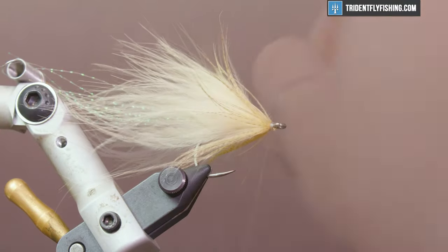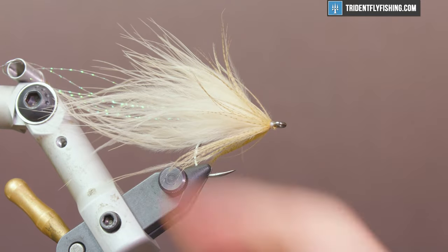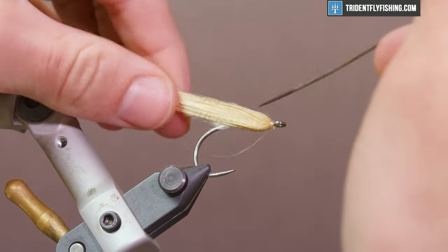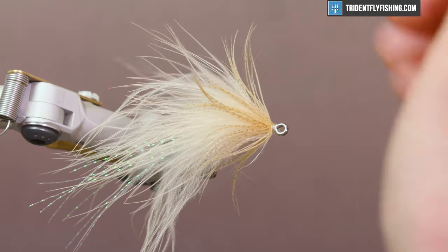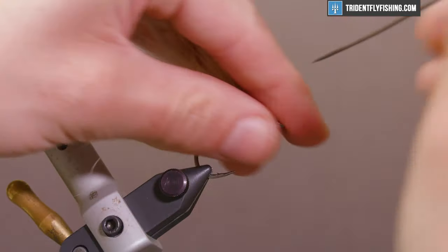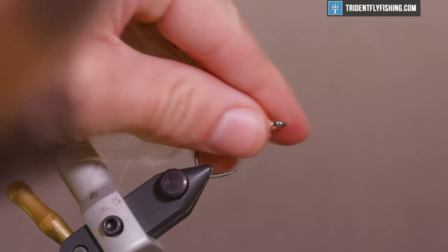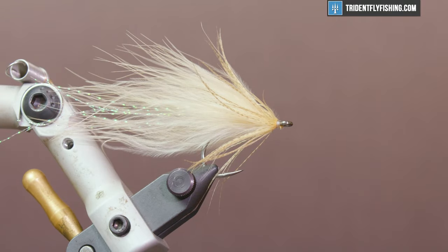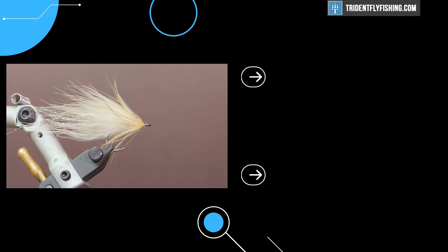Hit it with a half hitch and a whip finish, then clip the thread. The fly isn't actually done yet — get in there again with your bodkin and free up any of those mallard fibers that may have been trapped. That'll let your fly flow and fish a lot better, and it'll look better in the water. Another tip: after you tie this, run it under some water and let it hang dry — you'll probably like the way it looks a little better, and it'll get rid of some static electricity. But that's a Soft Tackle Streamer — thank you guys for watching, and we'll see you next time.